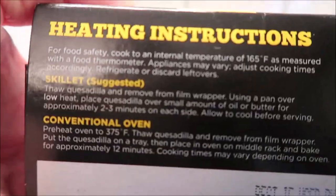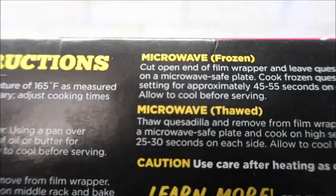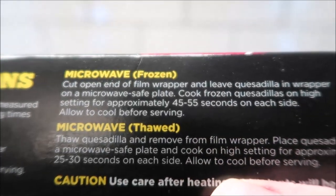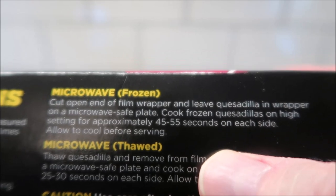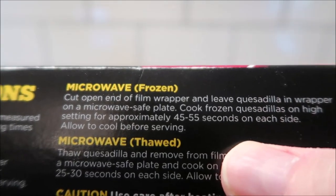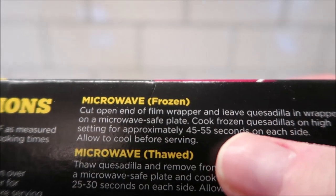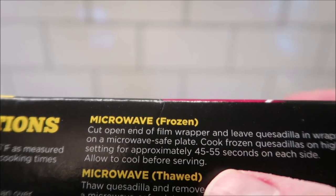The directions say the best way to make them is in the skillet, and you can also do it in the oven — but of course we're going to microwave them. From frozen, you cut open the end of the film wrapper, leave the quesadilla in the wrapper on a microwave-safe plate, and cook on high for approximately 45 to 55 seconds on each side.